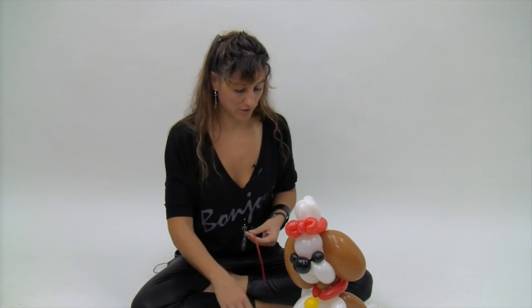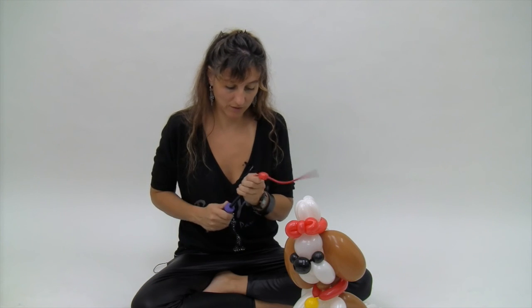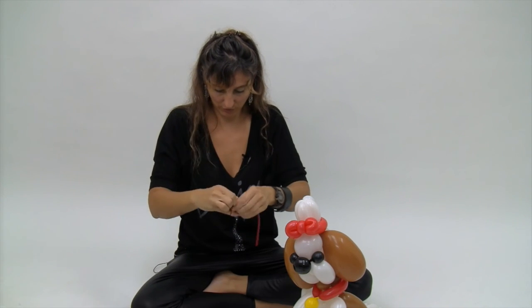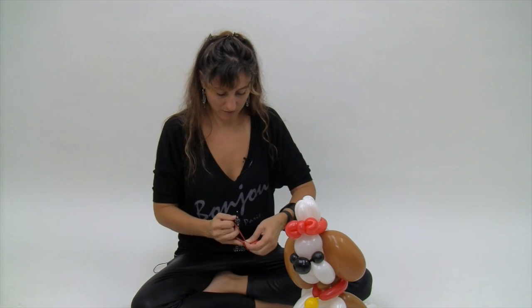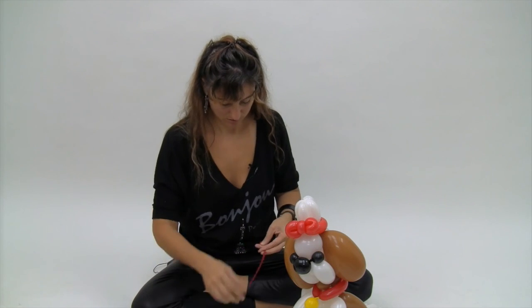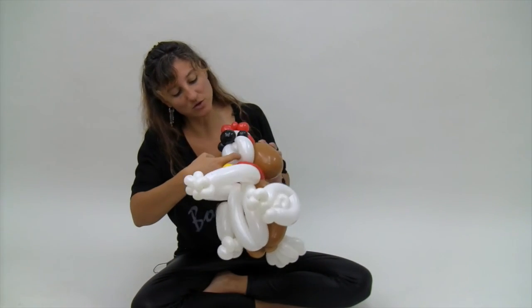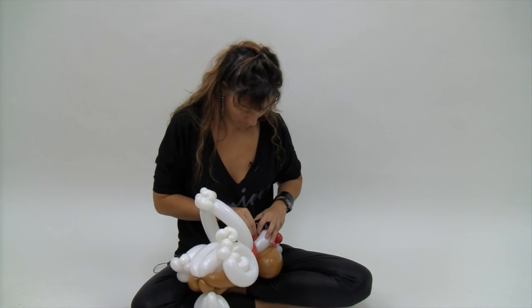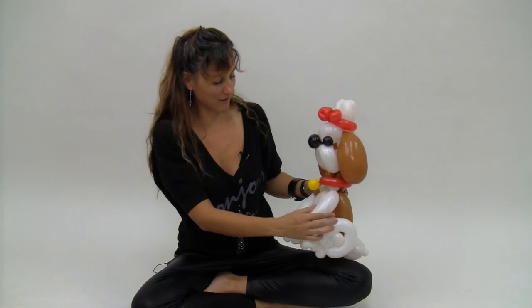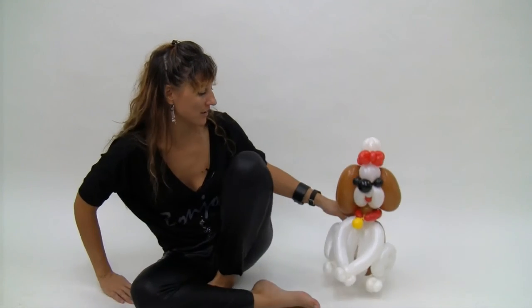I also like to give it a tongue, so I just take the last of my red 160 scrap and do a little two or three finger bubble, just real small — I like to make it soft and squishy. And then I just tuck this up into this white area here. There you have it — this is the Shih Tzu! If you liked the video, click like below or leave me feedback in the comments section. Feel free to subscribe to my channel — I release videos on a regular basis — or you can check me out on Facebook at Balloon Animals Palm Beach, or go to my website BalloonAnimalsPalmBeach.com for more information. Thanks.